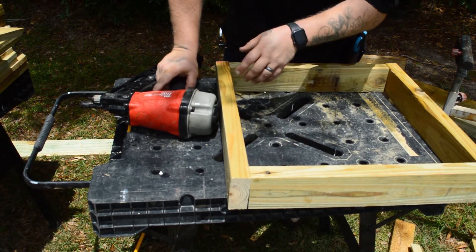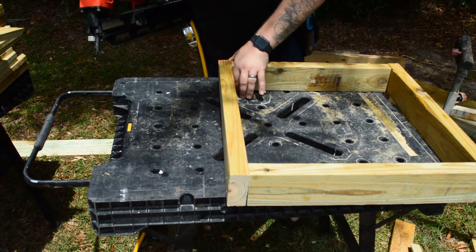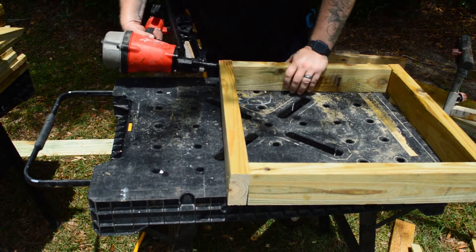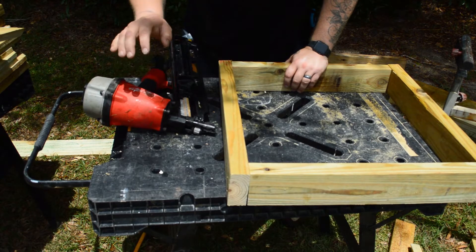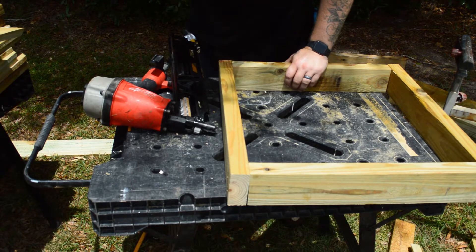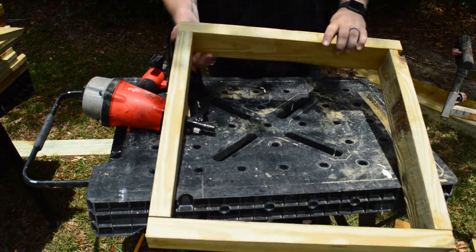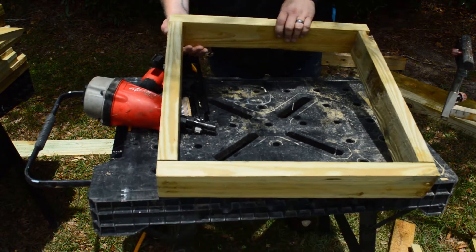One thing you'll notice as I was nailing — I would get it straight, get it where I want it like this, and then I'd back that hand away. The reason is you never know what one of these nails is going to do if you hit a bad knot or something — it could shoot up and catch your hand. So that's what we did, and we're going to build one more just like this.